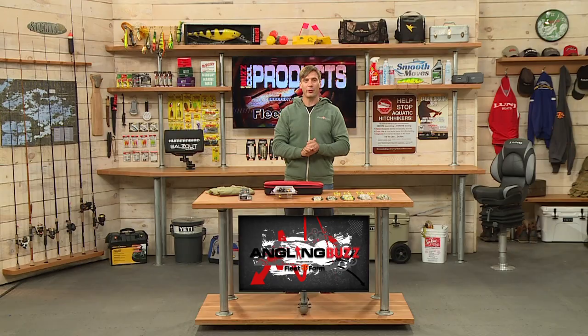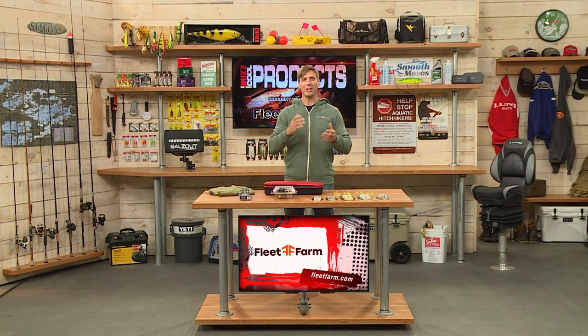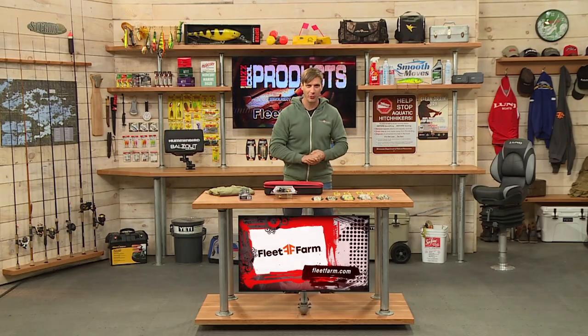All these products are available online at FleetFarm.com. You can also get them in your local Fleet Farm store.